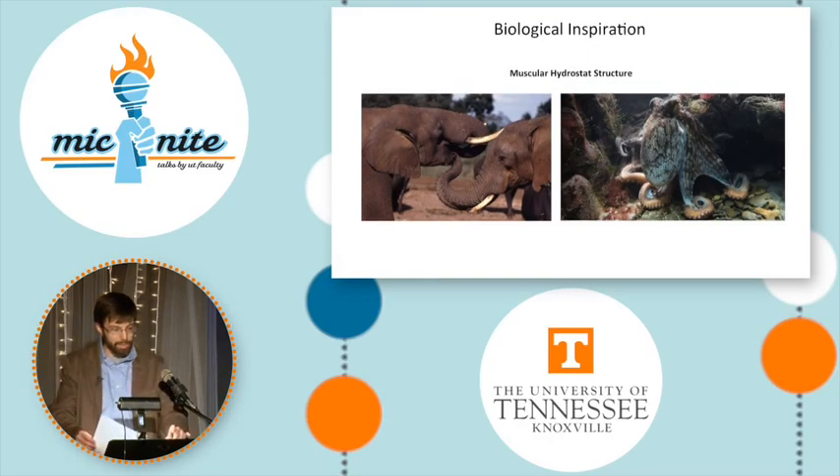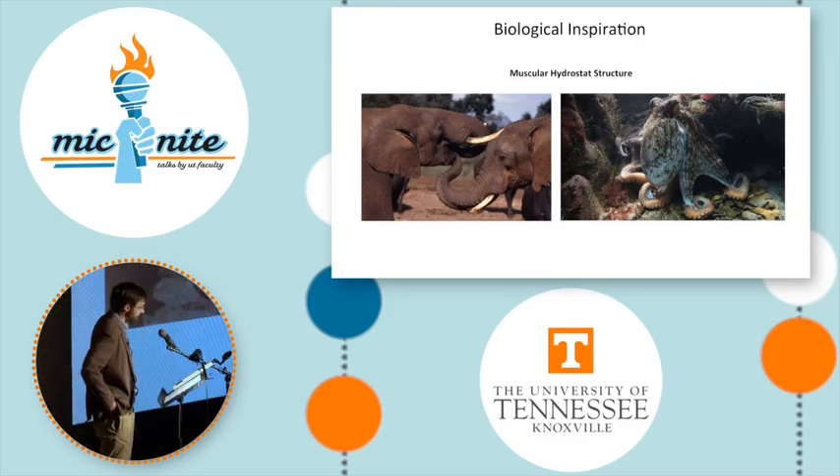So if we can make robots that copy vertebrate structures, what about anatomy that has no bones at all but is continuously flexible and even more dextrous? These structures are called muscular hydrostats. An octopus can squeeze through impossibly tiny openings, yet it is still strong enough to open the lids of jars.